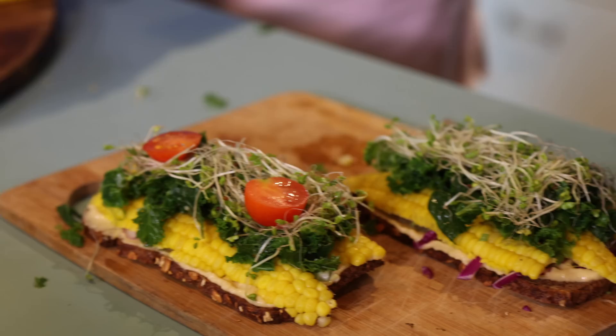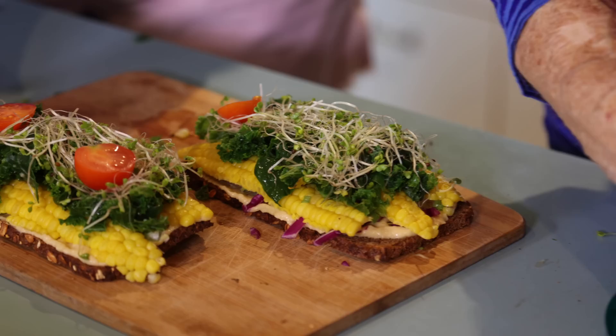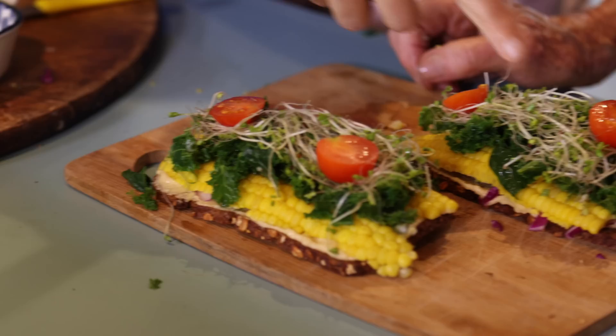Cherry tomatoes — oh, endless. Have cherry tomatoes. This sandwich is so pretty and it's so varied.